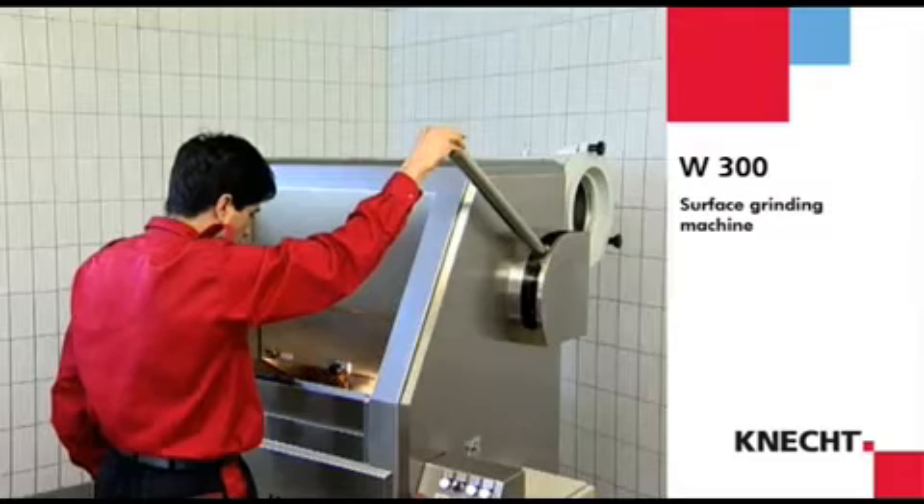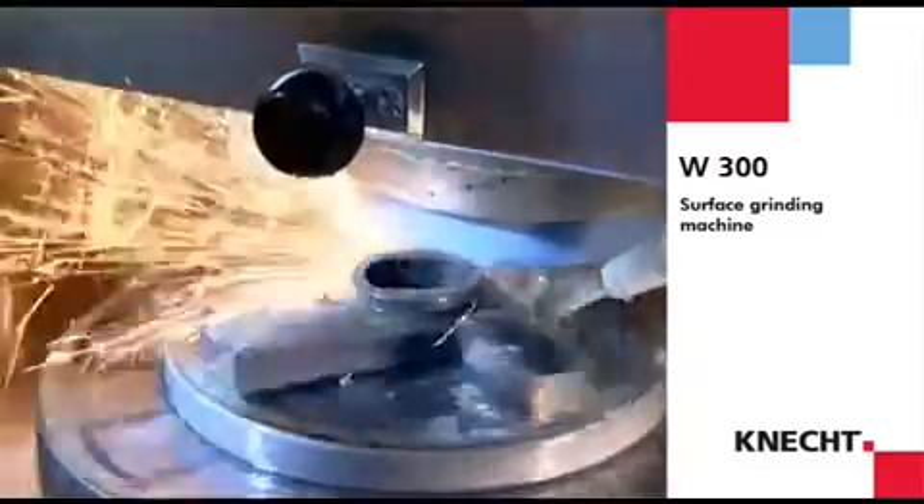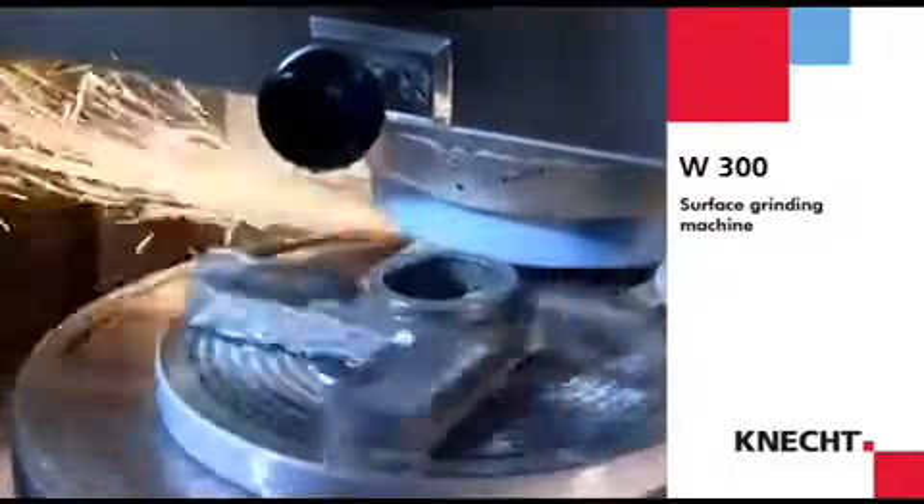The W300 can be equipped with a suction unit for dust-free working. Floating particles produced when grinding are instantly sucked out of the working area and collected in a filter.